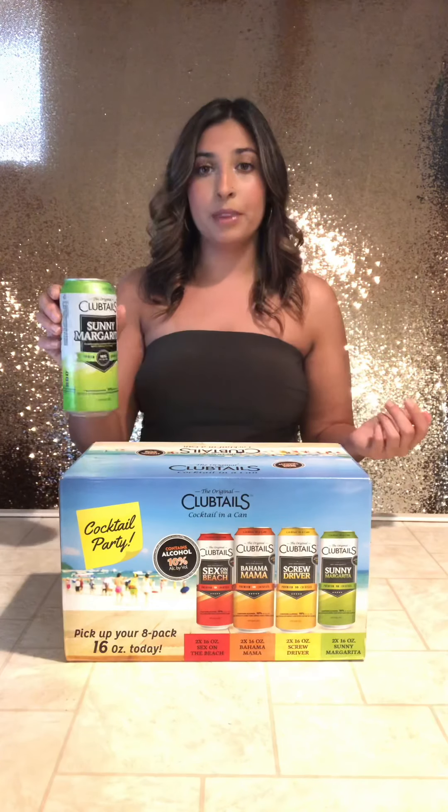So I just cracked open the Sunny Margarita. It smells like lime — like the lime margarita ones. For 10% that's not bad at all. Like you could just sip on these and you don't taste any alcohol — it just tastes like juice, like lime juice. Watch, by the end of this video I'm going to start feeling it a little bit.